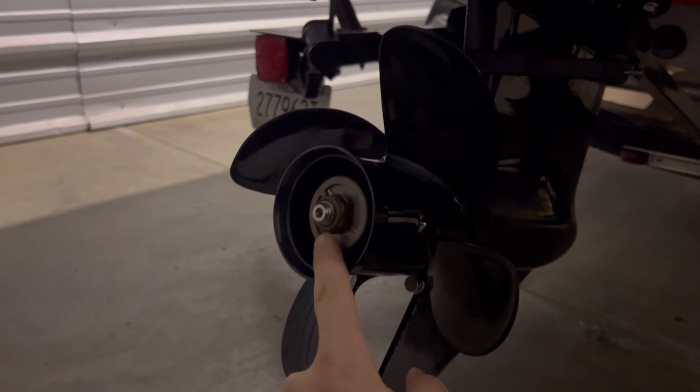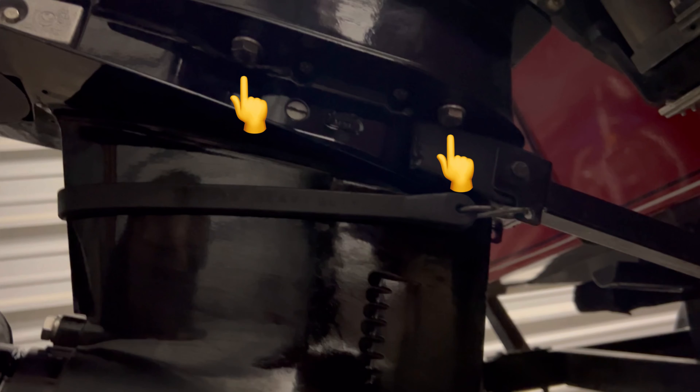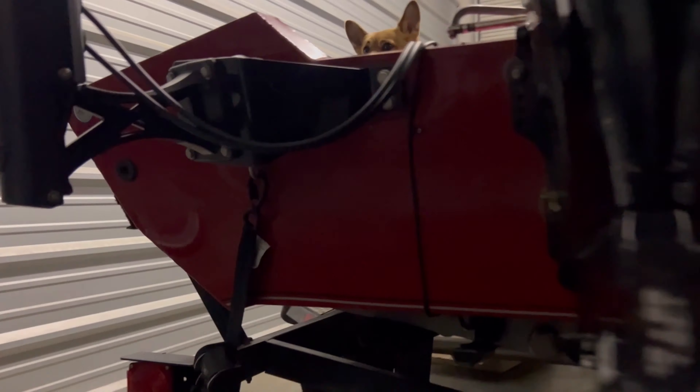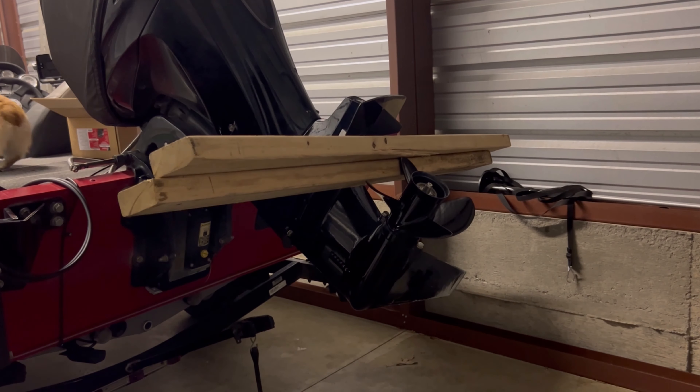We're going to start by removing our prop first — just this nut here. Then we've got to remove all the bolts that hold the lower unit in. There are five: two on each side and one on the bottom.